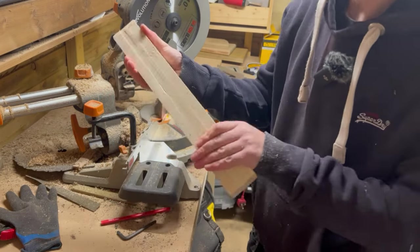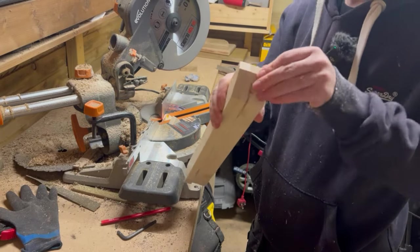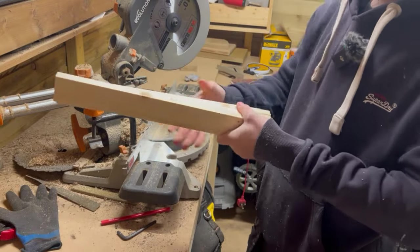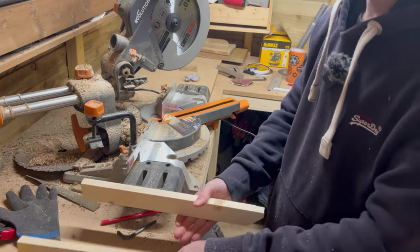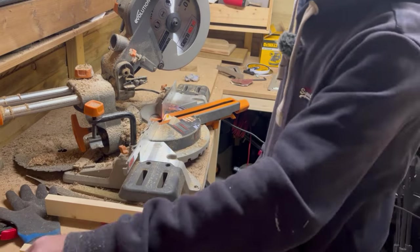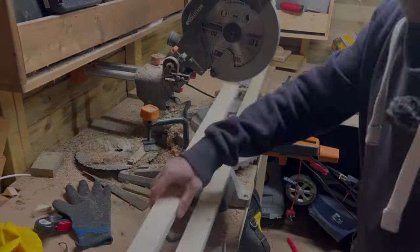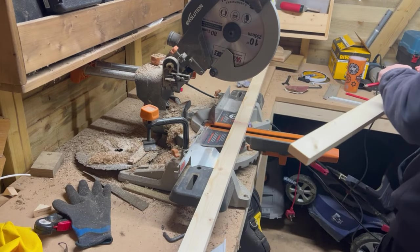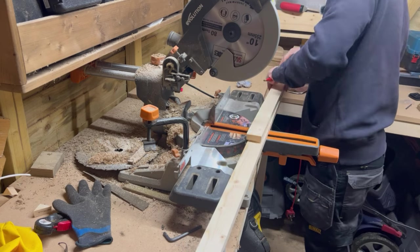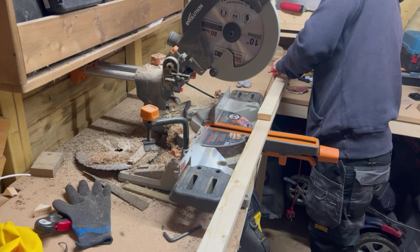There you go. Now just a little sand to take the rough edges off. That'll give you your end, your middle, and the other end — and then we've got the slats. All right then, I've got one, two, three, four, five — so let's do another one of the same size.